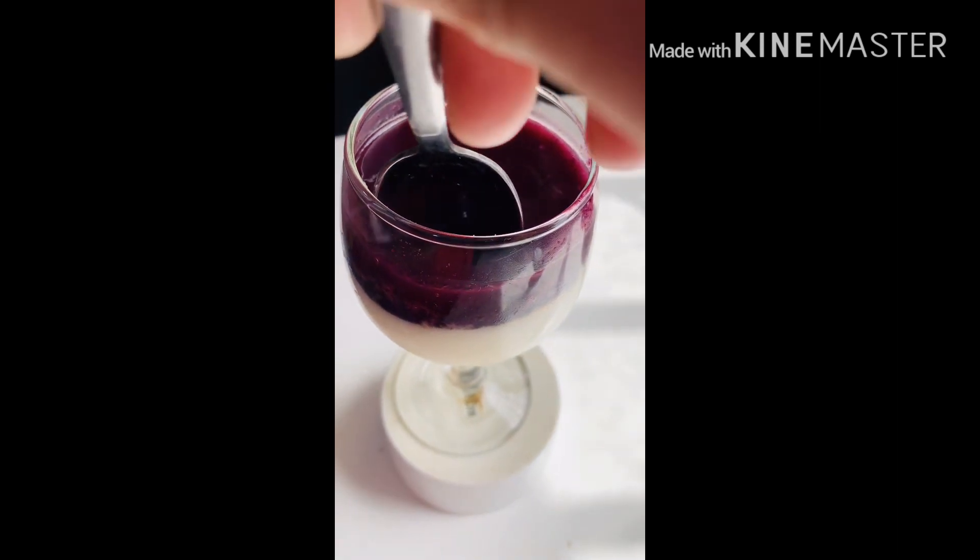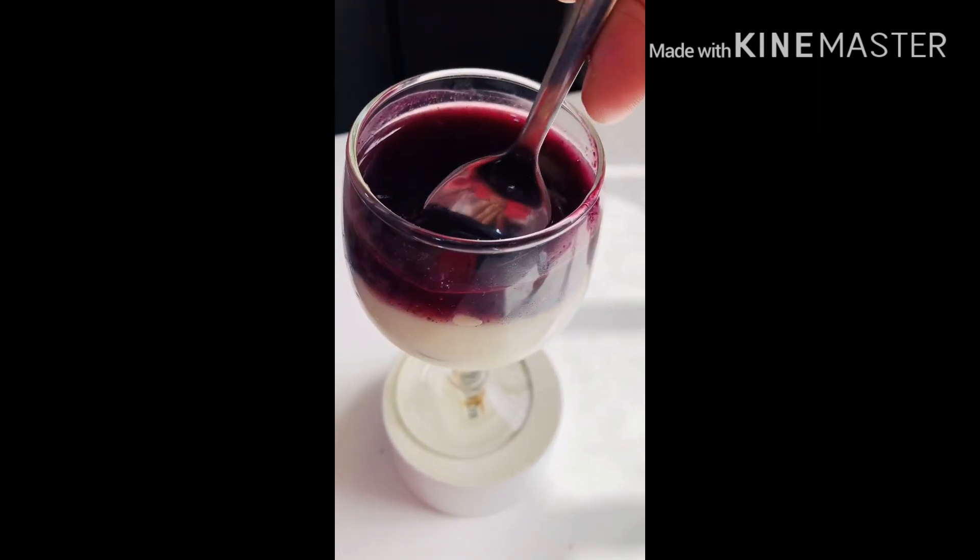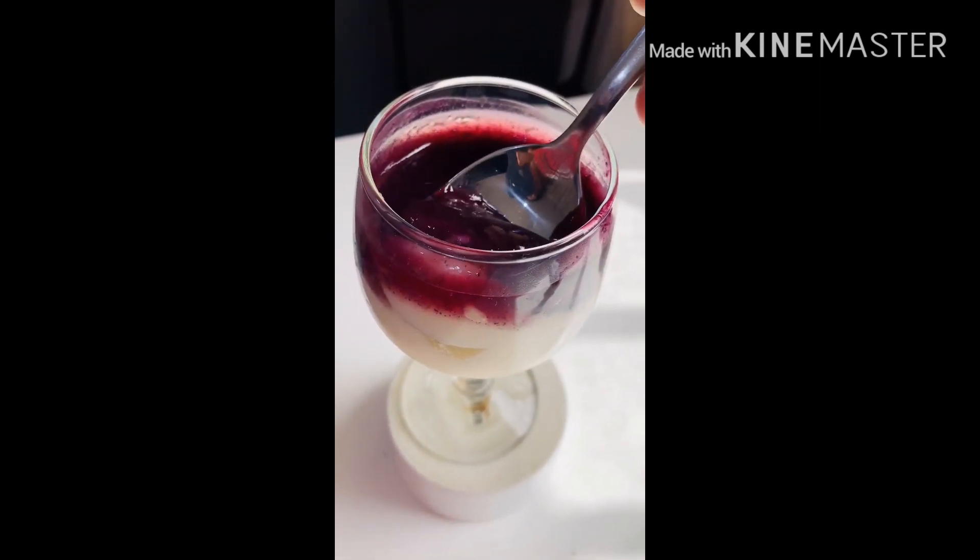Hello everyone, welcome to Inns Kitchen. This is our pudding — it is a 2-layer pudding.